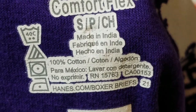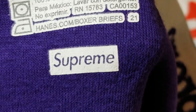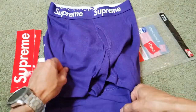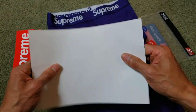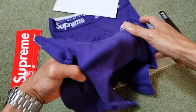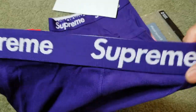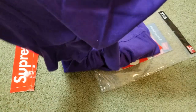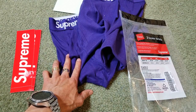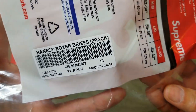It says made in India — why did the bag say made in USA? So there's a quality control sticker here, and the cardboard also says made in India. My bad — so the actual product is made in India, not the USA as stated on the bag.